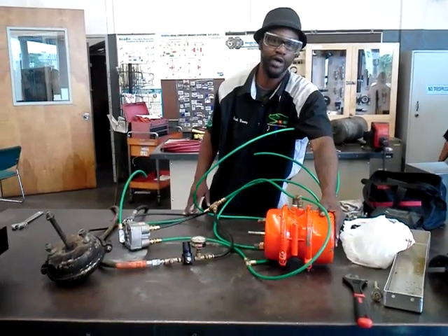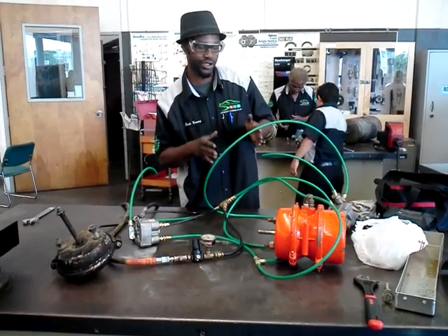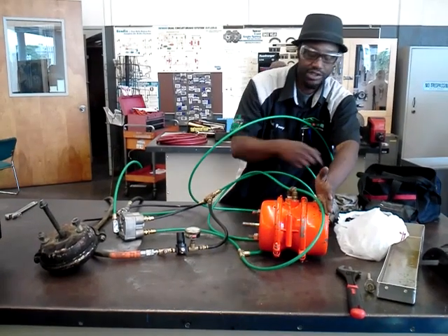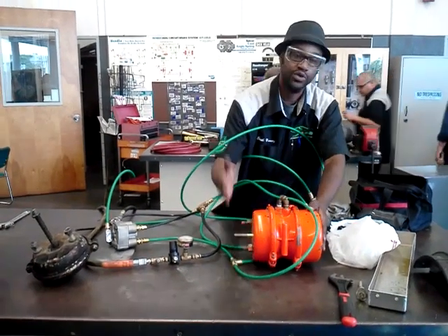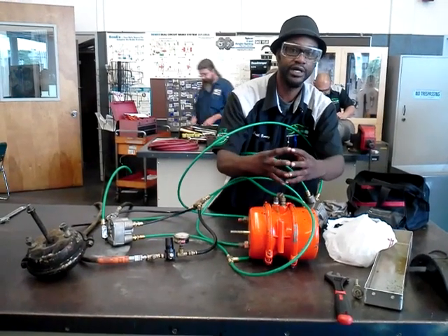The R14 is actually actuating the emergency brake for parking. Also, I'll be happy showing you how the anti-compounded feature from the R14 valve actuates one brake chamber and not the other — it keeps both of them from actuating at the same time.